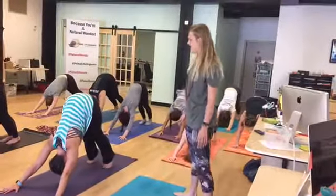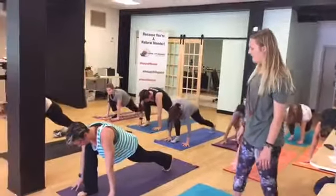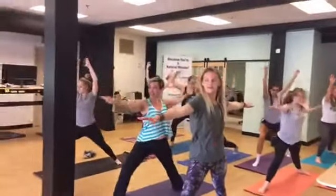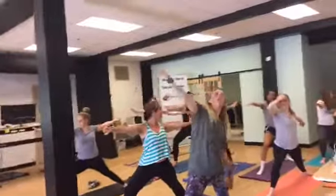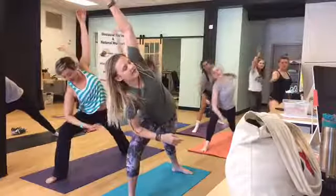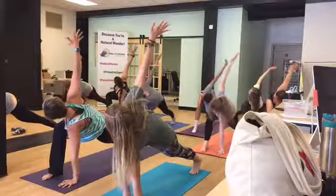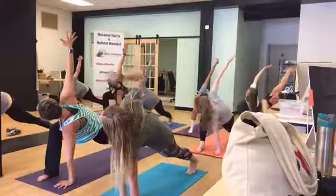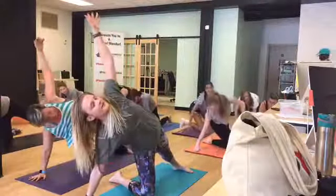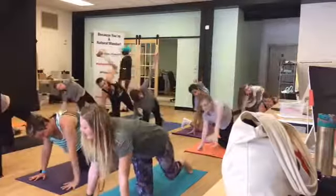On an inhale, lift your right leg. Exhale, step it through for a low lunge. Inhale, rise on up to crescent lunge. Exhale, open up to warrior two. Inhale, reach back for reverse warrior. Exhale, find your extended side angle. Exhale, plant your hand. Open up for a low lunge twist. Take a nice deep inhale here. On your exhale, plant your right hand down. Drop your knee beneath you. Open up to the left. Feel the nice twist. And then exhale, find high plank and take your flow.